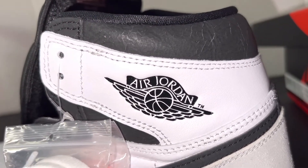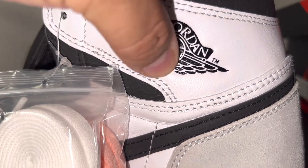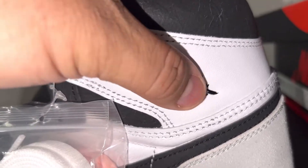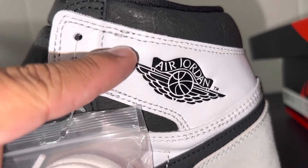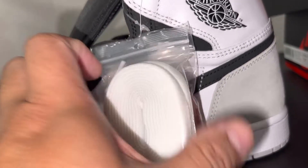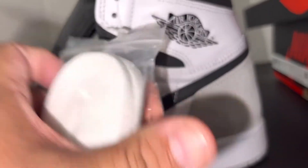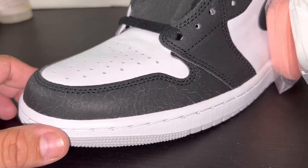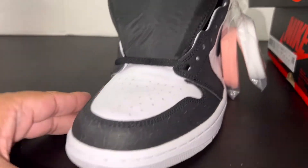You can see the Air Jordan logo right there — it's embossed, not just painted on. It's actually stamped in, so you can feel all the texture and the lines. This one does come with two sets of laces, which came rolled up. You can also see the cracking right here on the toe as well, which is pretty cool how they did that.